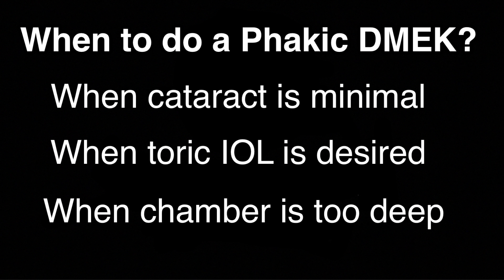First, phacic DMEK is reasonable when cataract is minimal — there is no reason to remove an intact lens. For example, the patient in this video is in her 40s and has a clear lens.